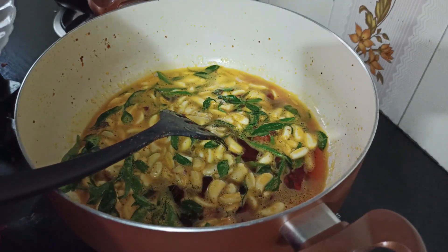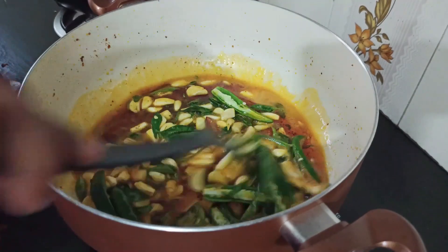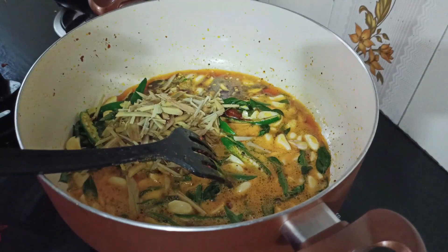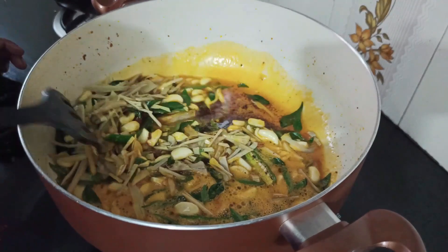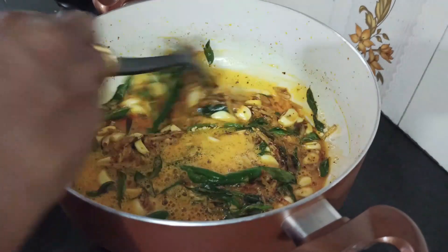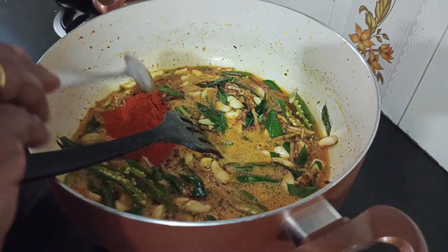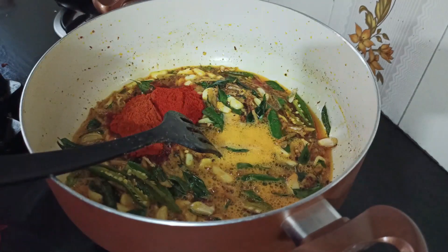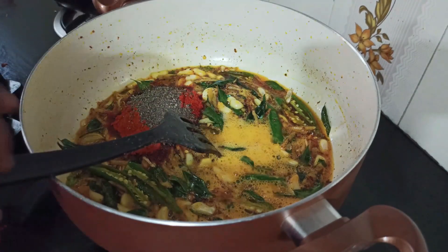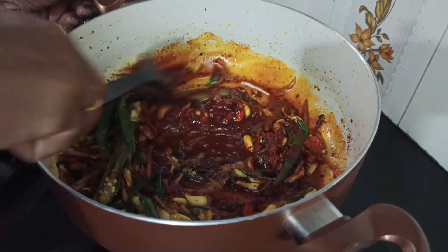Now add the lid. Add 2-3 cups of corn, 2 spoons of corn. Add 1 spoon of cashmere. Add 2 tablespoons of corn. Turn on the pan.